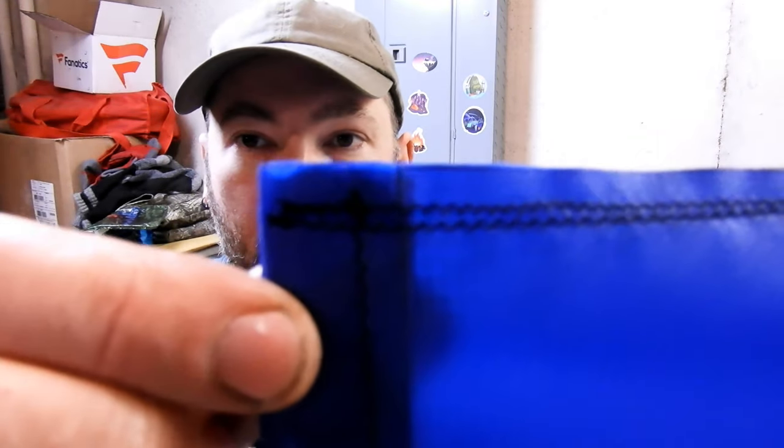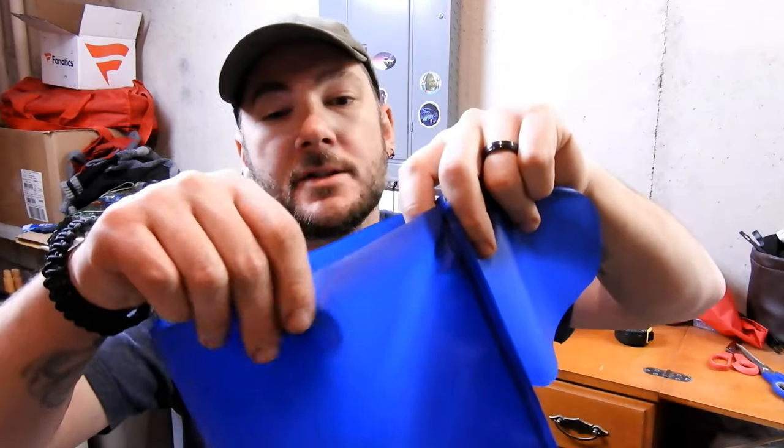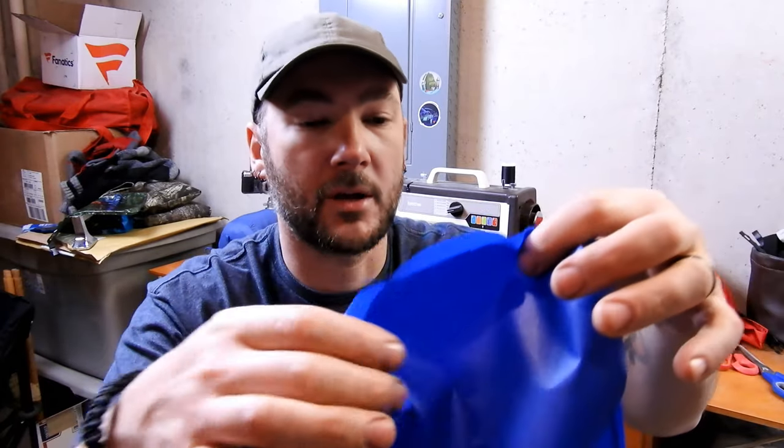I like to double stitch — I went all the way to the bottom and then turned around and went right back up. The next step is to take the bottom piece and pin it to the bottom of this. We're still shiny side out — here's the shiny side that's going to be out also. I'm going to pin this all the way around the bottom.